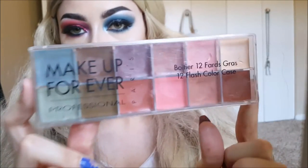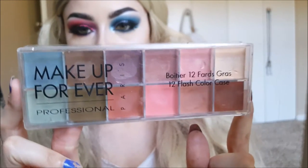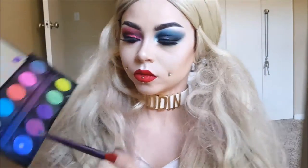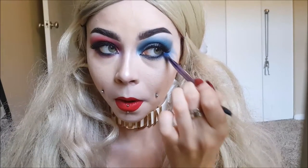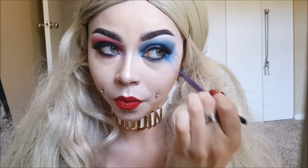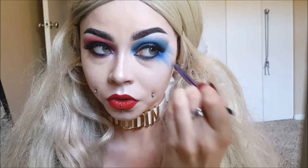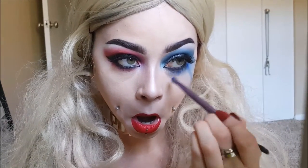I'm also using Makeup Forever's Flash Colors — they're just like grease paints basically, and they're really good for bruising. We're making her look bruised today. But first we're going to drag the color down — I'm taking the blue from the electric palette and just dragging it down, making it look super messy and watered out, like she got done fighting in the rain and her makeup is running.